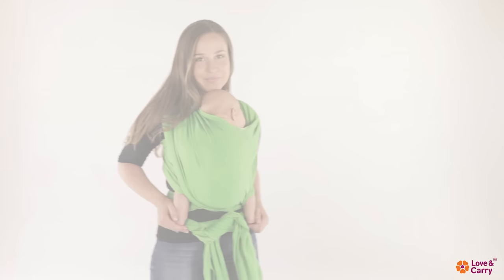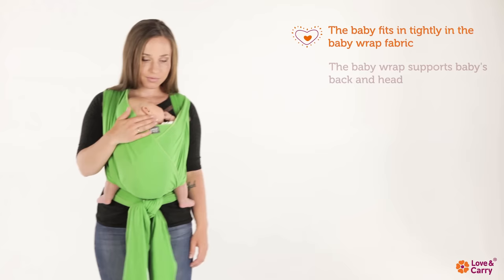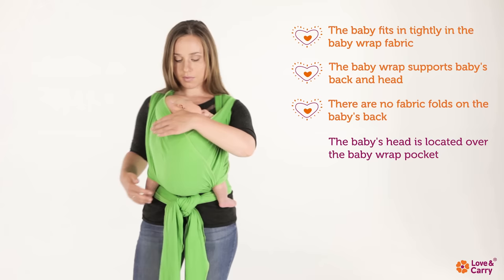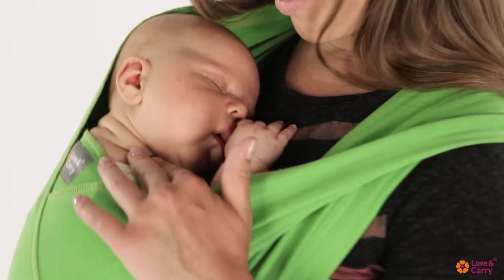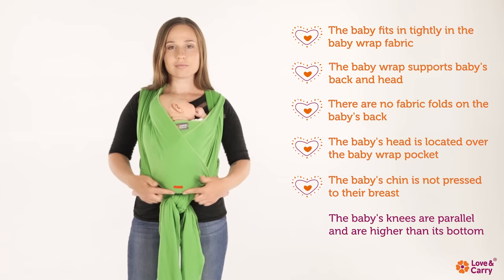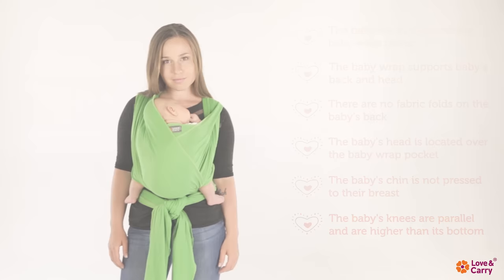Security check: The baby fits tightly in the baby wrap. The baby sling supports the baby's back and head. There are no fabric folds on the baby's back. The baby's head is located over the baby wrap pocket. The baby's chin is not pressed to their breast. The baby's knees are parallel and are higher than their buttocks. Physiological M position is kept.